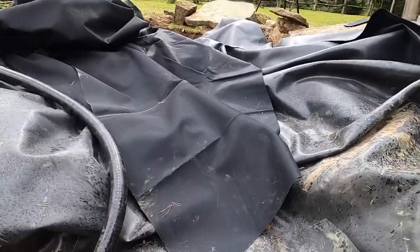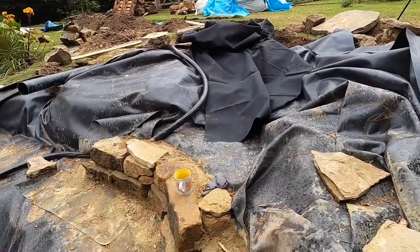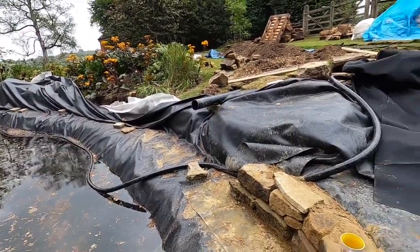There's lots to get on with today. If I can get the spillstone in today and then carry on working my way around the pond continuing with the peripheral stonework, I'll be happy if I get that done.